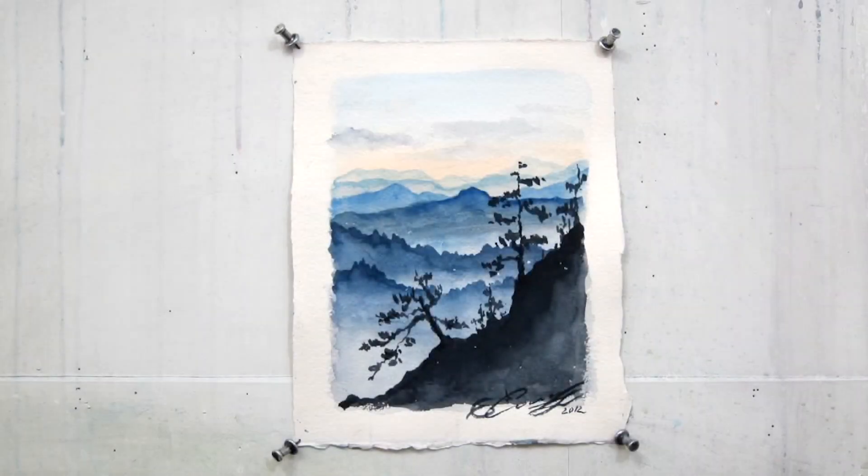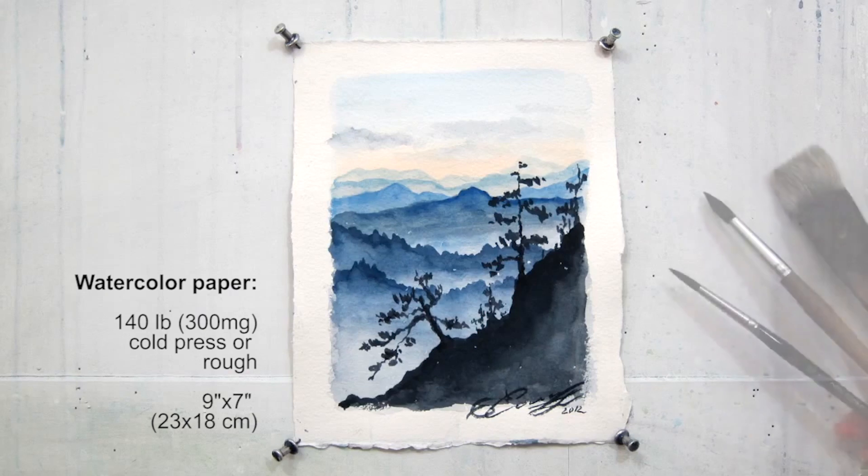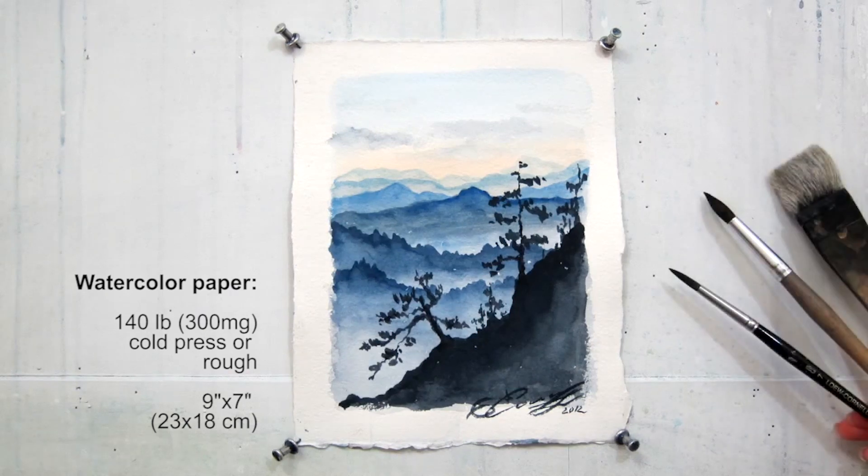Today I will be showing how to paint Blue Ridge Mountain. I suggest to use 140 pound watercolour paper, preferably cold press. My size is 9 by 7 inches. I will use three different brushes: one wider hake for wash, a medium size, and a smaller size for the detailed painting.